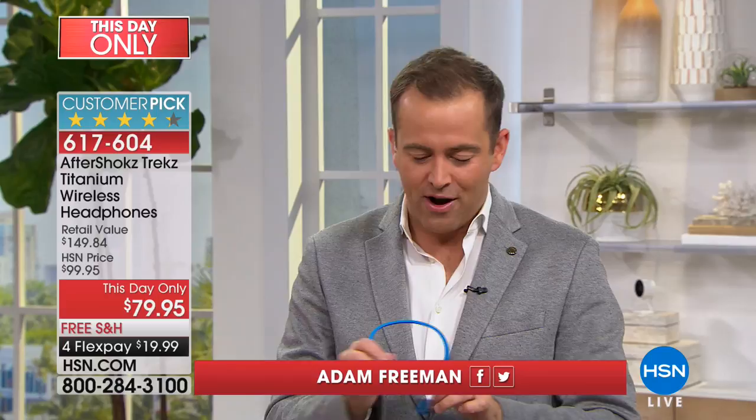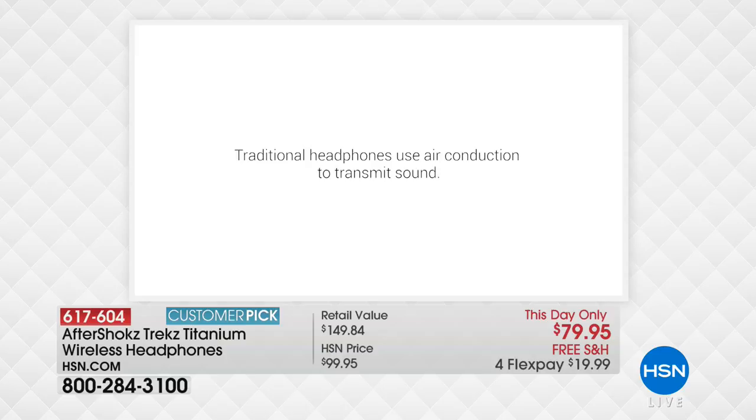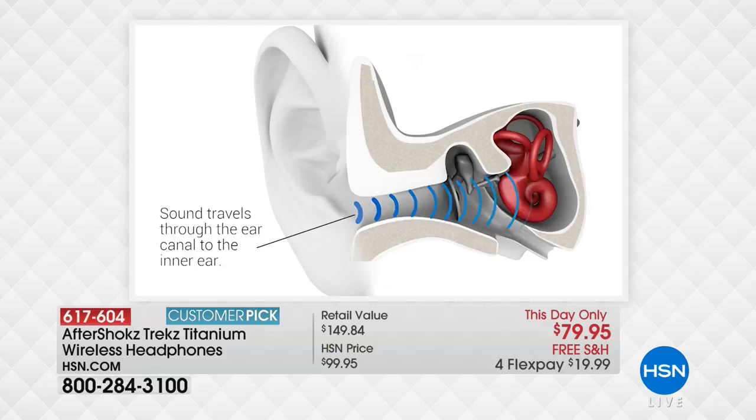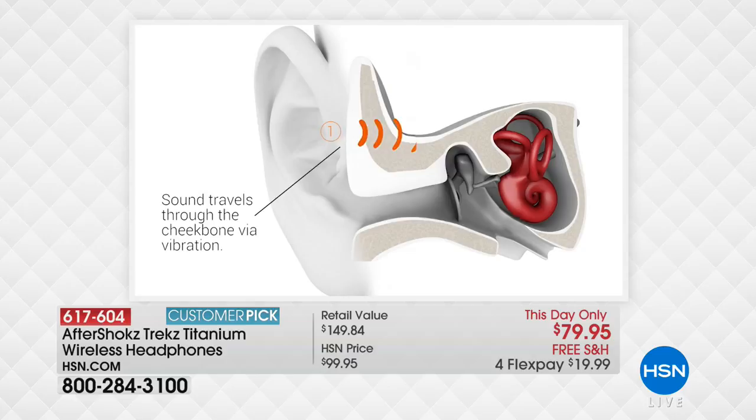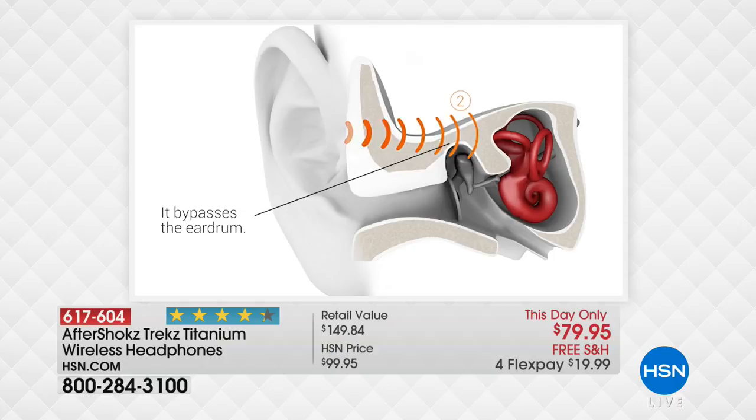These are headphones that are different to anything you've ever seen before. Normally with earbuds, we put them in our ears or they cover your entire ear so you can't hear anything around you. Aftershokz — we love this because it offers situational awareness. These are the safest headphones by far because your ears aren't clogged. You're listening to music or a podcast through finely tuned technology, but your ears are still open. If you have a teenager out on a bicycle, you want them to have these so they don't get hit by a car.